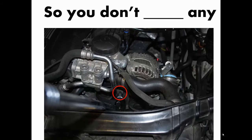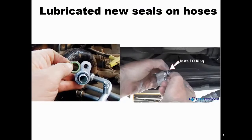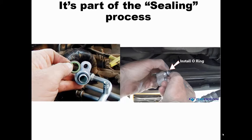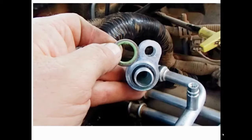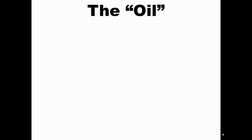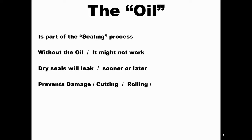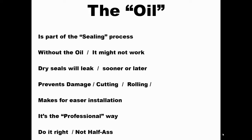After adding the oil, put the caps back on to avoid spilling any during installation — you don't know what angle you'll need to position the compressor. The next step before connecting the hoses is to lubricate all seals and O-rings. Oil is a critical part of the sealing process. Installing them dry will cause leaks sooner or later. Lubrication prevents cutting or rolling of O-rings and makes installation easier — it's the professional way to do it.